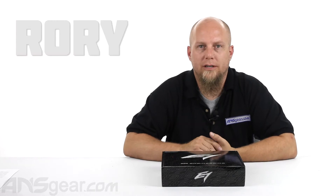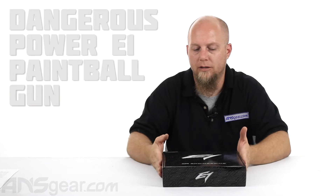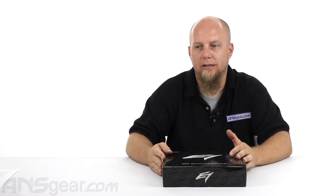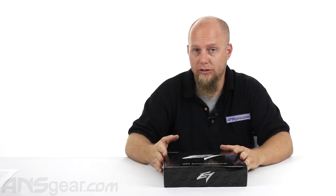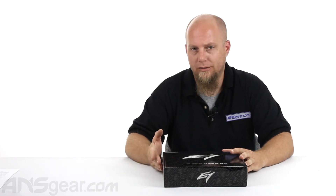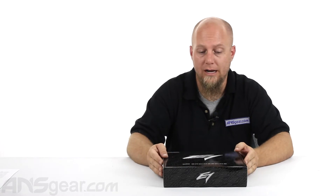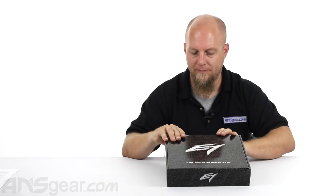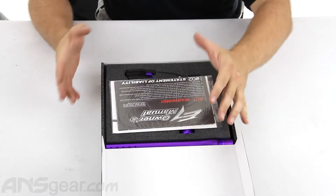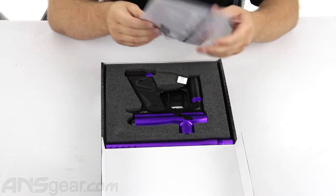Hey guys, Roy from A&S Gear. We're going to take a look at the Dangerous Power E1. This is geared more towards an entry-level or one step above entry-level paintball gun. It is fully electronic. It does have semi-auto and full-auto firing modes and it's kind of the first step into your higher-end guns if you're just getting started. So if you're looking for something that is going to give you some features of the higher-end guns at a better price, this is one you might want to be interested in checking out.